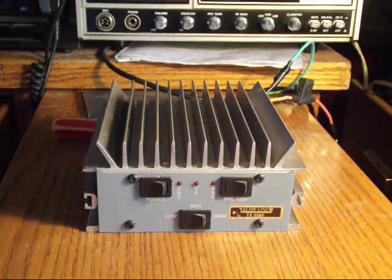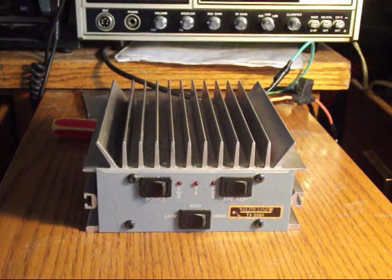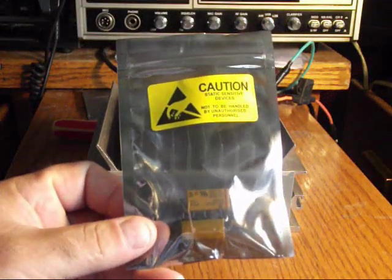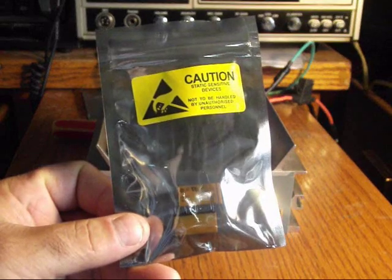Hello once again everyone, Tobin Industrial. Today we are looking at an Elite Line TX2250 Linear, which I believe was made by Palomar, although I think the company may have gone out of business for quite some time. I recently ordered a set of relays for this Linear, because the relays that were in it were sticking and staying engaged, which is not good.